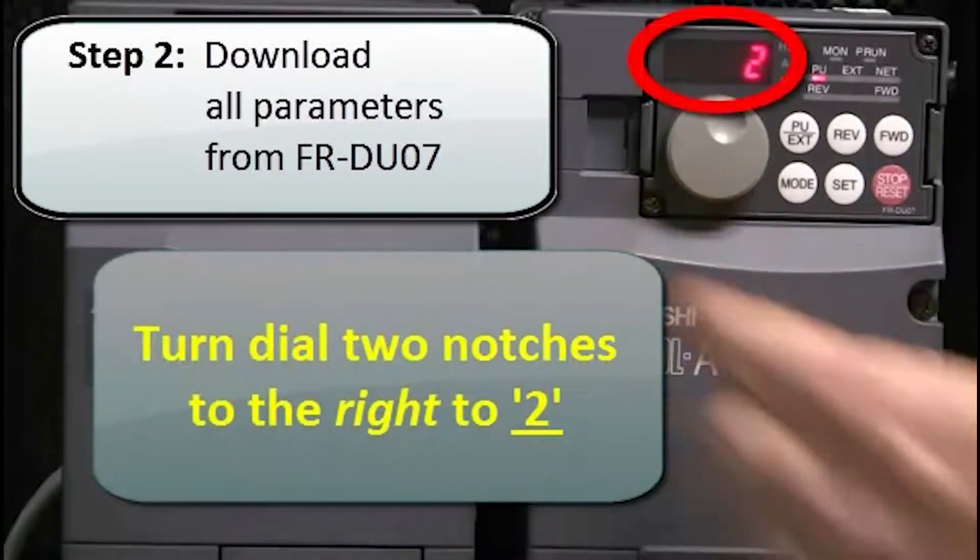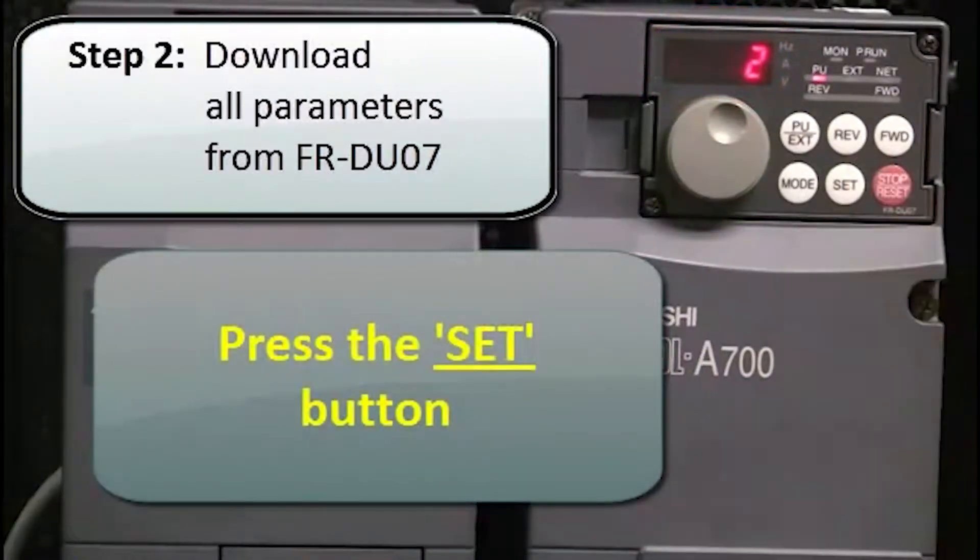Next, turn the dial two notches to the right to 2, and press the SET button.